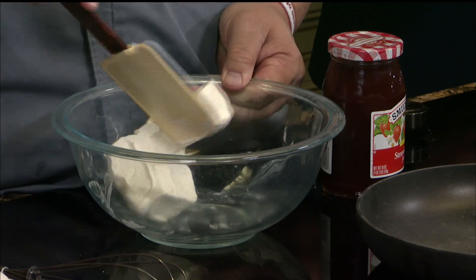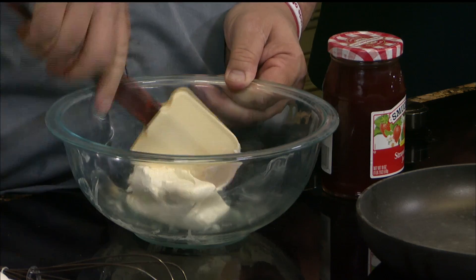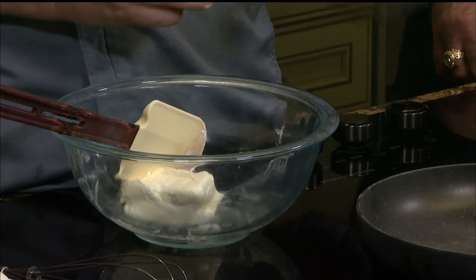This one I like a lot because it combines a lot of freshness, and it's a great dish for the holidays because it adds some flavor and lots of sweetness. So what we've done is we put a little cream cheese in here, and you just want to soften it up so it's pliable. And then we're going to add some Smucker's strawberry jam.